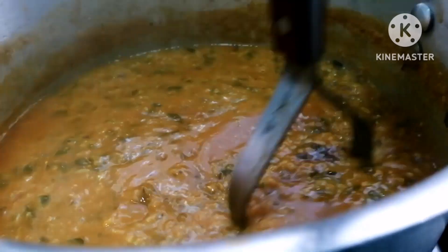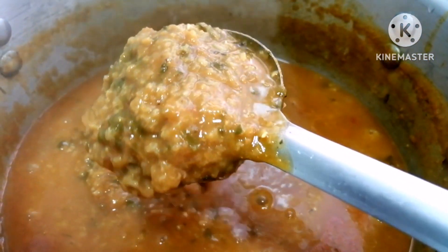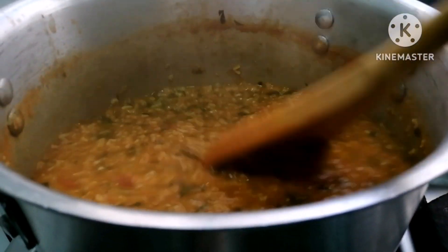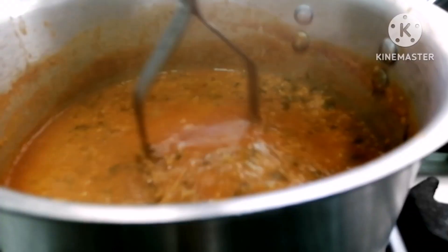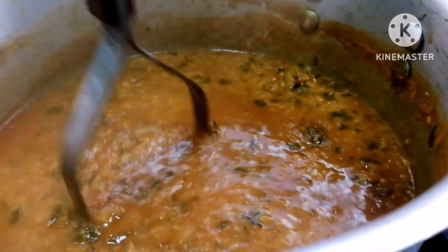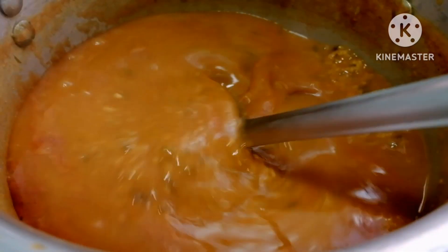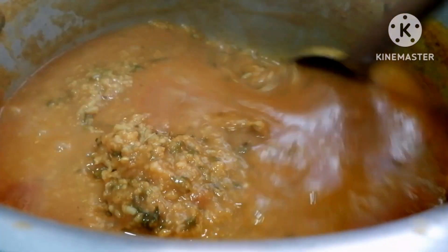This recipe is made from the recipe. I will use my recipe for a few minutes and show you the recipe in this video. I will be using a pair of rice. I will give you a few more minutes.